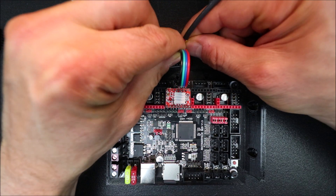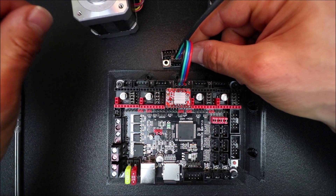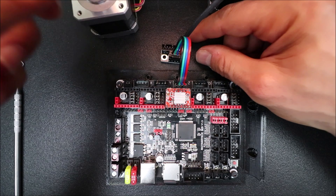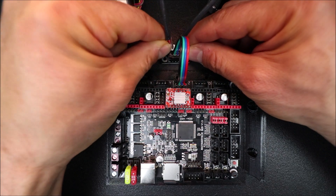Next we're going to take the connector from the motor, which is notched as well, and connect it. Then finally we're going to take the other motor and do the same.